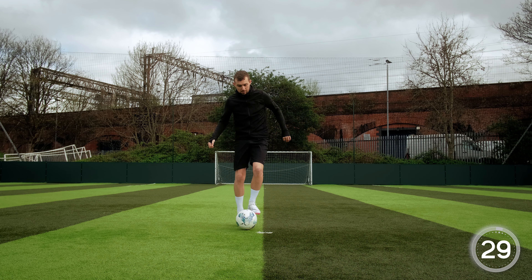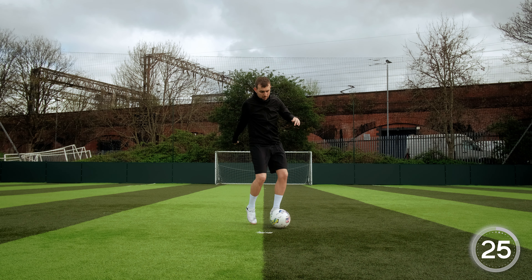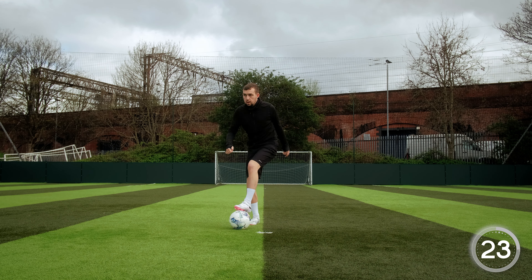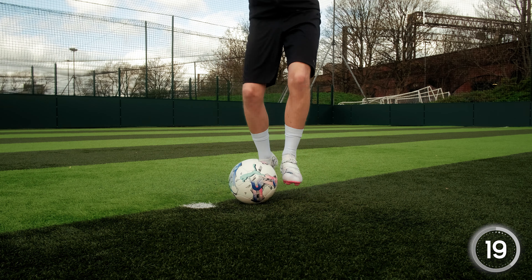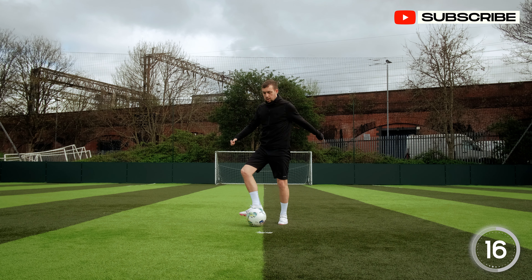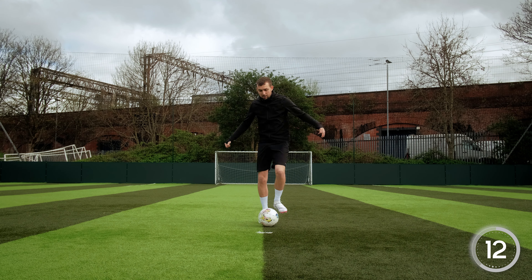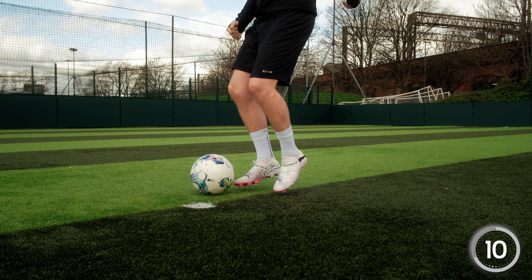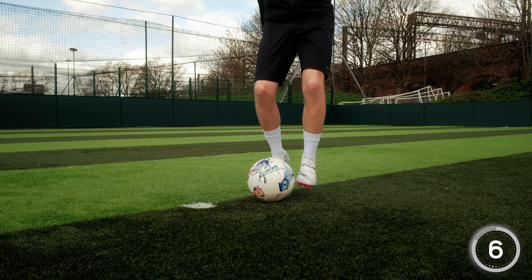We're kicking things off today with a skill called the V-Skill. To perform the V-Skill, all we do is drag the ball back using the sole of our foot, then using the inside of our same foot, we push the ball to the side. Always make sure to be on your toes throughout this drill. If you can't quite go as quickly, don't worry — as long as you're doing the correct technique and you're on your toes, you'll be up to speed in no time.